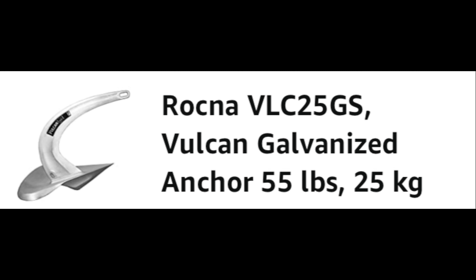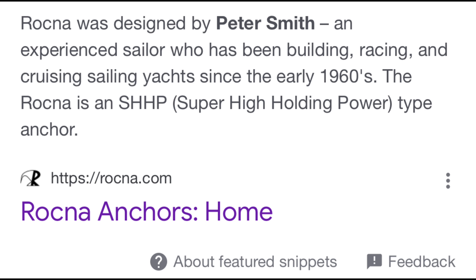I chose the Rockna Vulcan for several reasons. First, price point. Second, reputation. Third, I liked how easy the website was to navigate. And fourth, the story behind the person who invented the anchor, Peter Smith. I would encourage you to go to the website, watch his story, and see how the anchors continue to evolve.